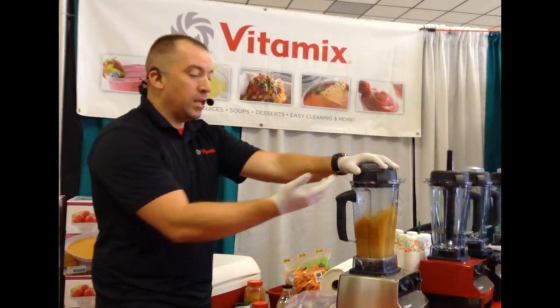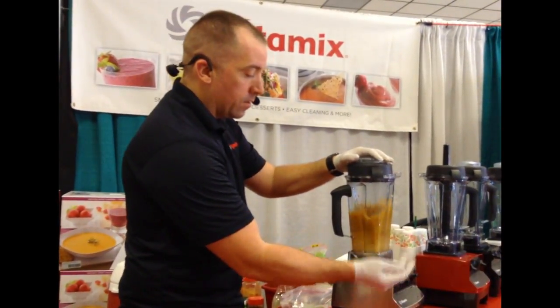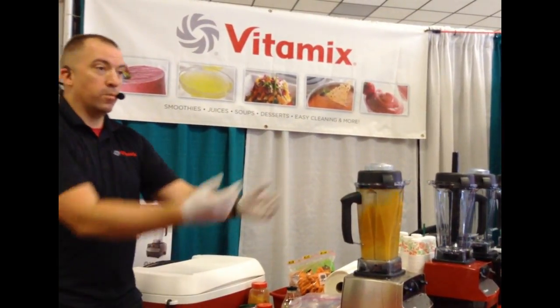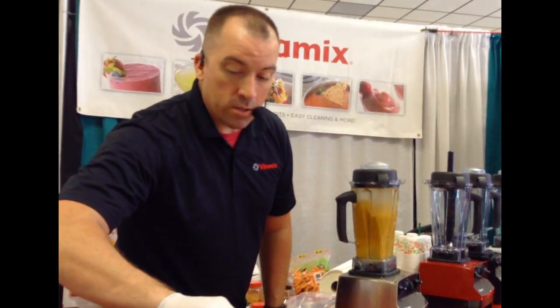Turn that on. Just a medium speed — we're going to beat up that tomato just a little bit, and then flip it on high. That's that simple. That's soup. Tortilla soup.